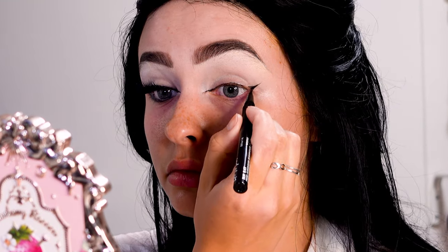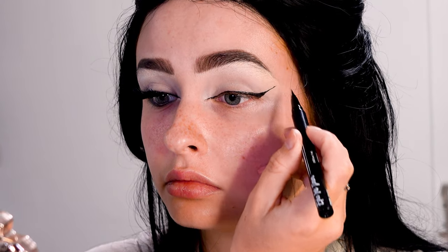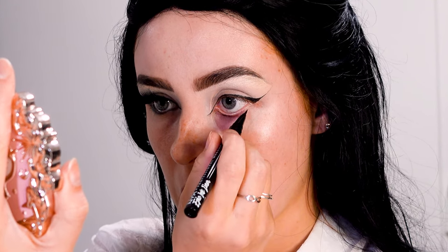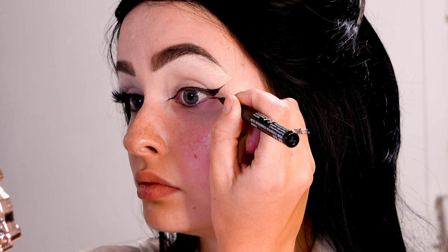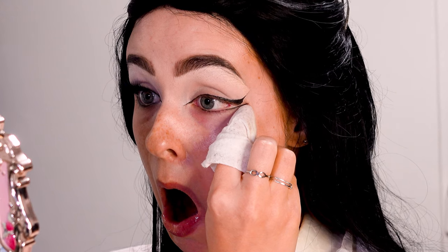I'm dragging that to about the halfway point of my eyes and then really dragging it out towards the tail of my eyebrow. For the bottom, I'm making a really small line just under my waterline and then extending that in a very thin line. Then I'm cleaning it up with a makeup wipe.